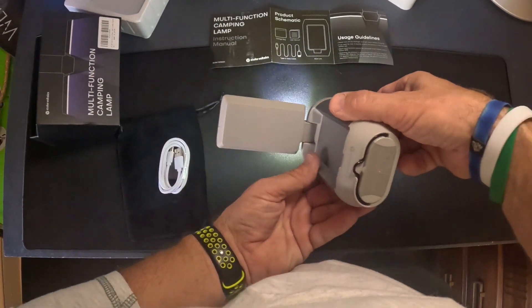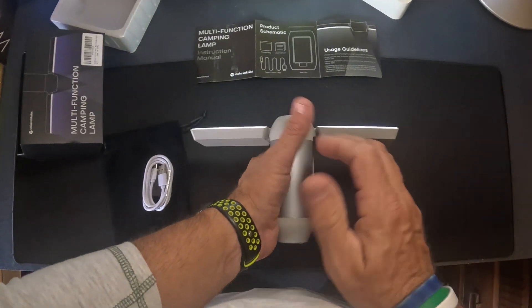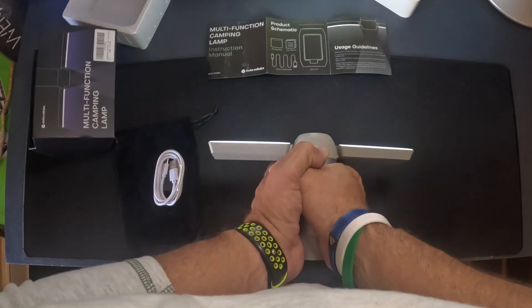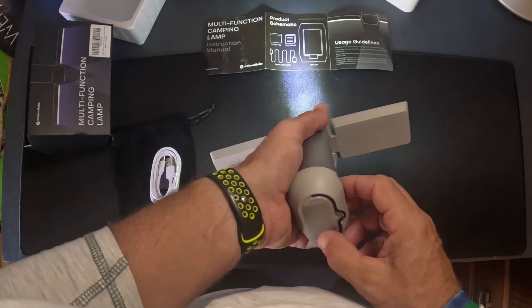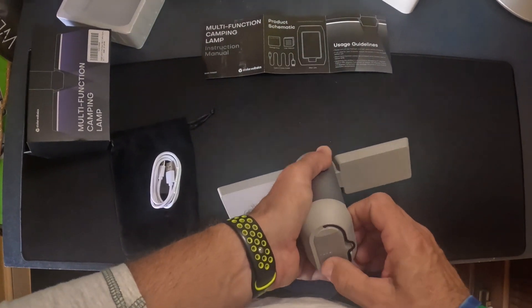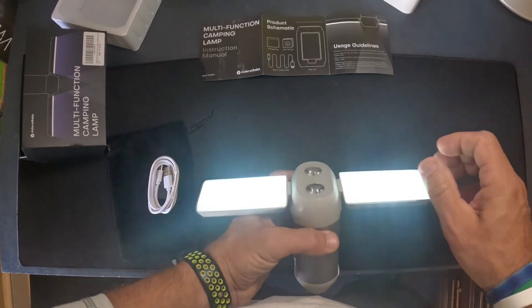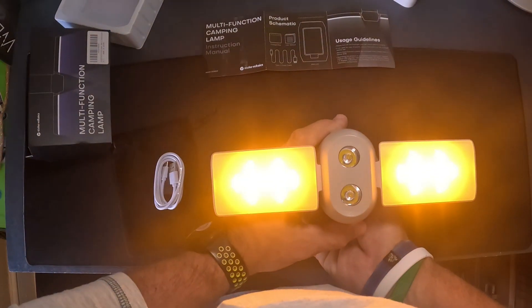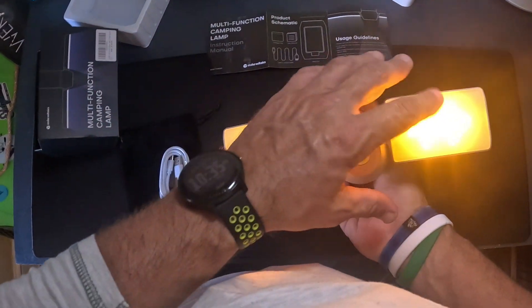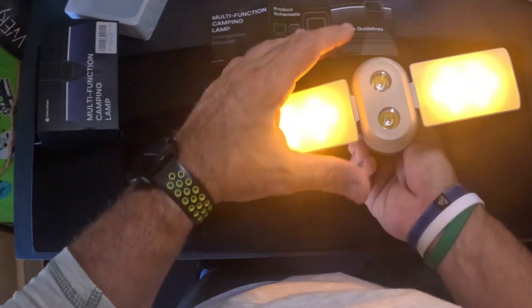This thing looks like the Starship Enterprise or something! You can hold it — it's being heated right now — and I have these two lights here. That is actually pretty bright. Let me turn that middle one off. There are the two outside ones. These can flash.